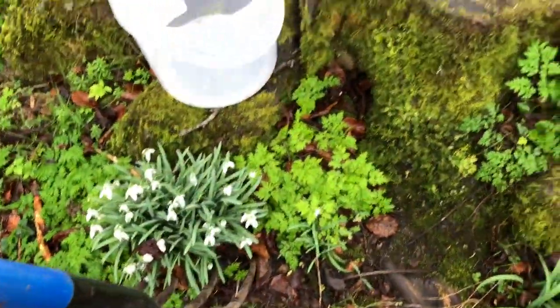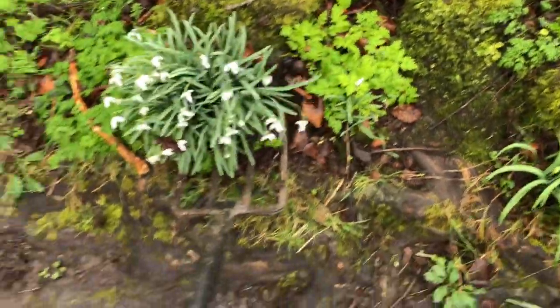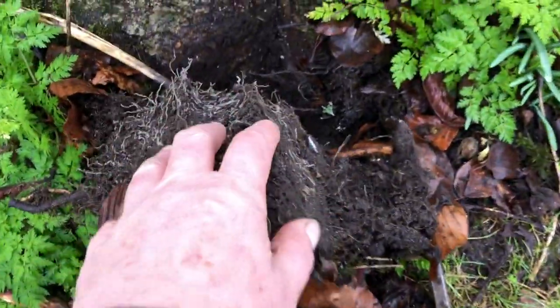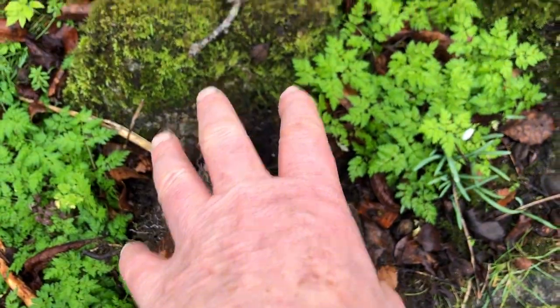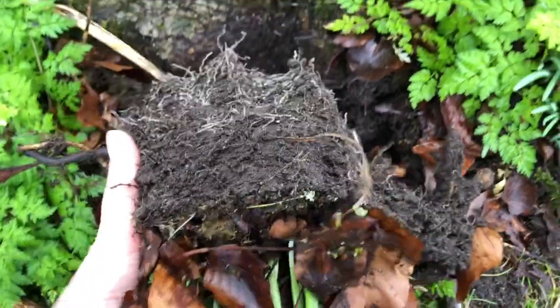So I basically just do this - dig down, pop up - and you can see this is a good bunch of snowdrops right up against the root of the tree here. So I'll return some back to there, but the rest I'm going to take off the fork.